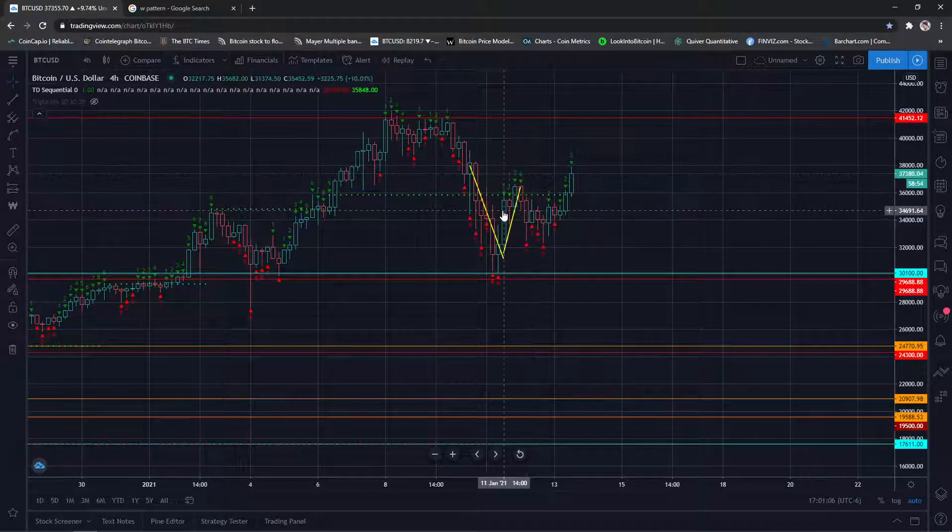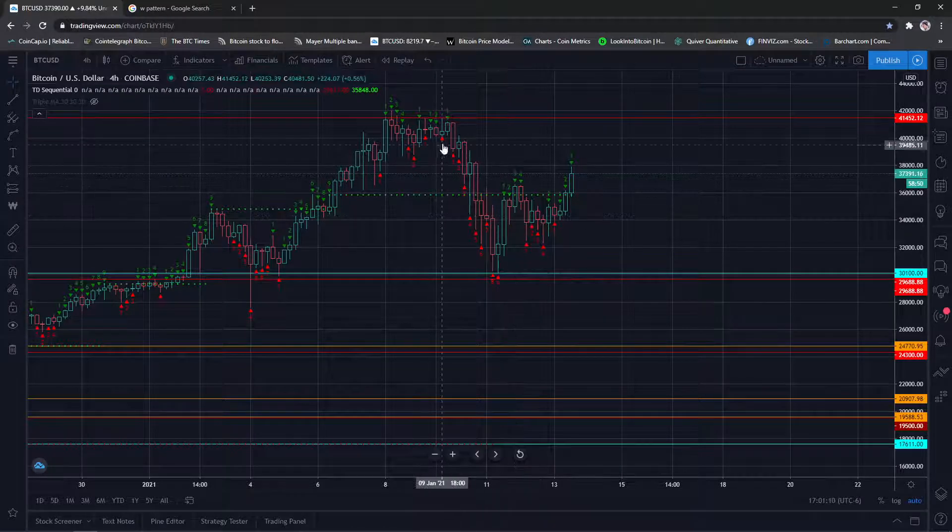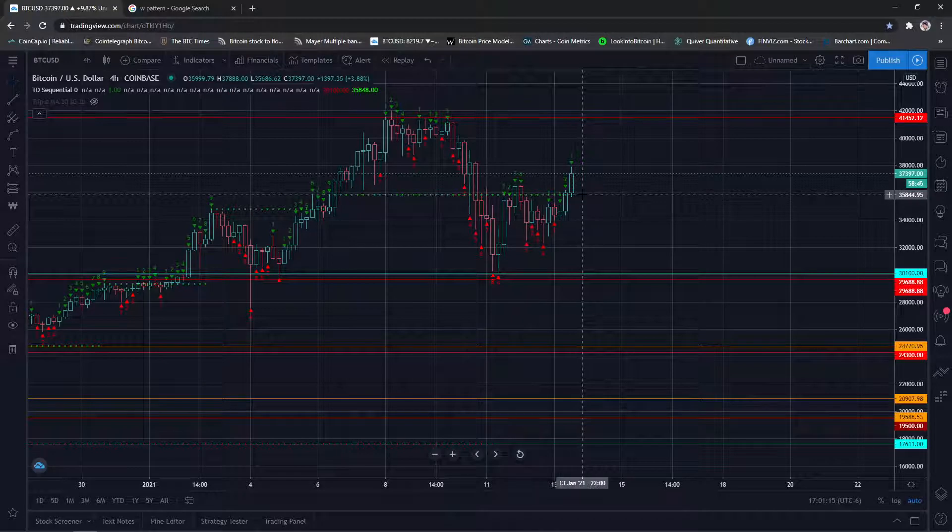When would we hit that? Walking it down to a nine, we could get some resistance here. That looks like around 2 o'clock tomorrow. So that's Bitcoin — I'm bullish.